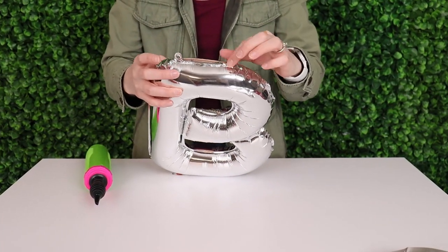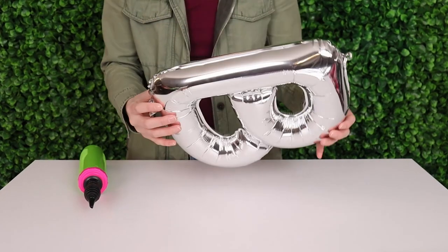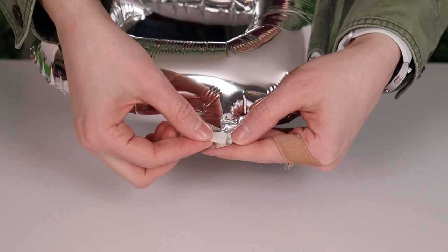Along the top edge of the letter there are these little tabs with holes in them, and we're going to leave those on the letter so we can string them all together into our words. On the bottom though we've got the valve and we want to hide that away so you can't see it in the final display.